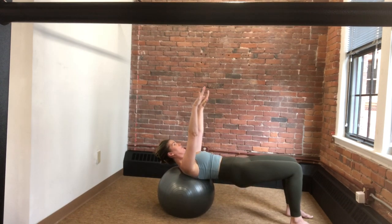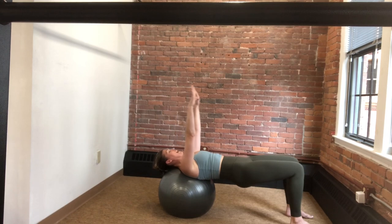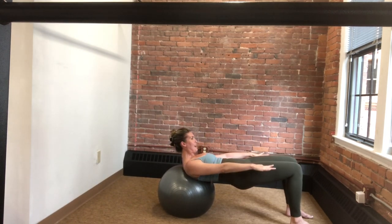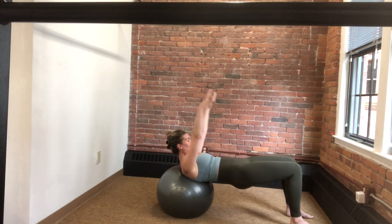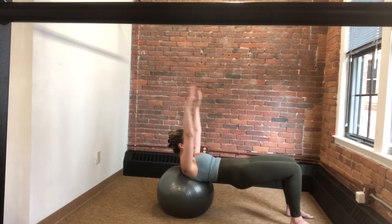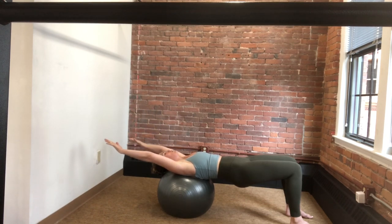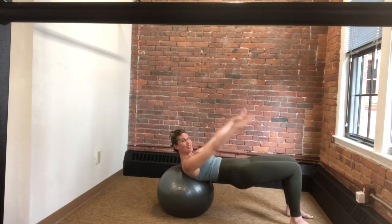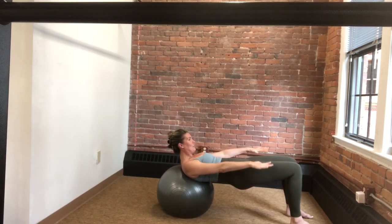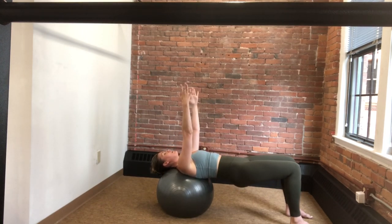Inhale to lift, exhale to press back down. Think rib cage to pelvis. Now maintain just the arms: three, press; lift two; press; lift one; press. Lower head, neck, and shoulders, arms float up. Now from here, think pubic bone towards the ceiling. Belly button sinks to the lower back as we start to melt the spine down the ball, getting a nice stretch through the upper back, then begin to tuck that tail under, rolling the spine back up like a hip roll, reaching the knees back forward.